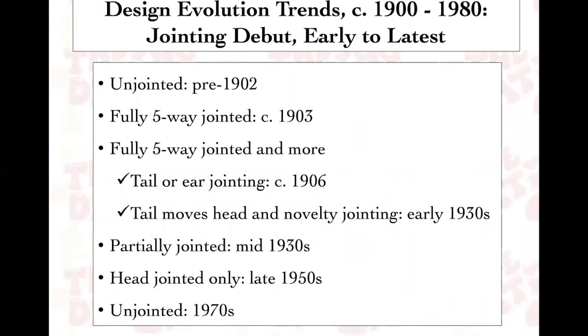Now let's take a deep dive into categories that can help you date items when you find something without a chest tag or limited IDs. Jointing is a very expensive and labor-intensive activity. When something is jointed, the arms, legs, heads, or other body parts are finished with cardboard discs and metal jointings — a lot of time and money. Steiff, like all businesses, tries to create efficiencies and reduce costs over time. So the fewer joints an item has, the less expensive it is, and probably the later it was made.